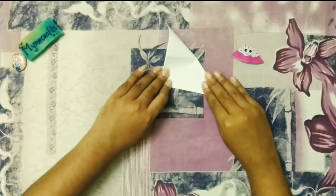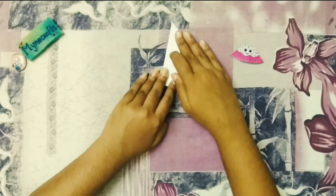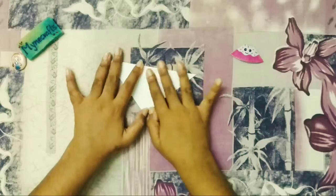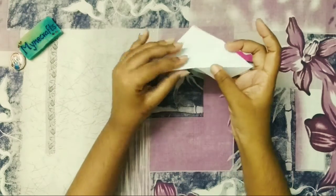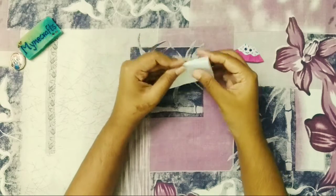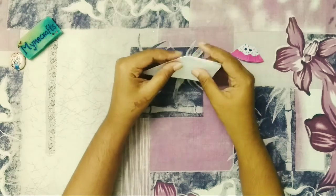Now we will fold it corner to corner. Next, we will fold it in a shape. Now, we will fold it in two sides.